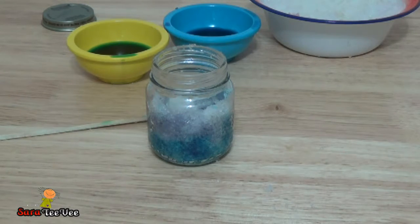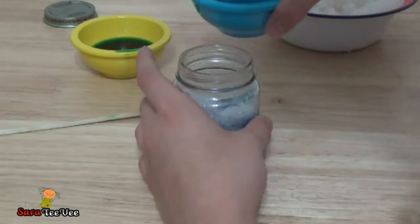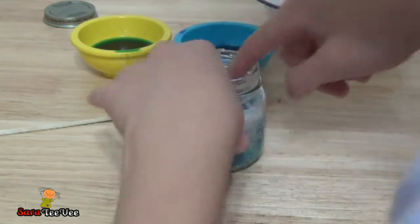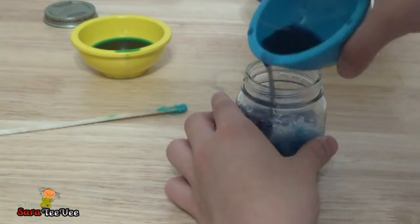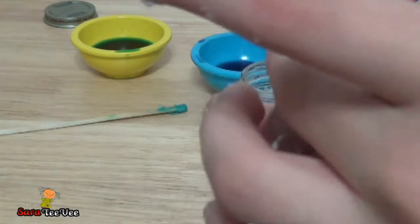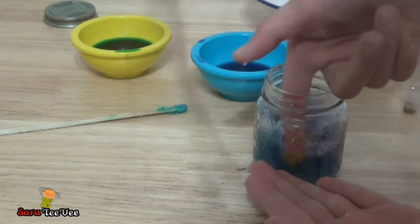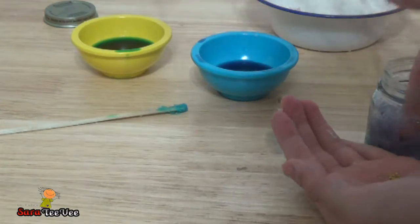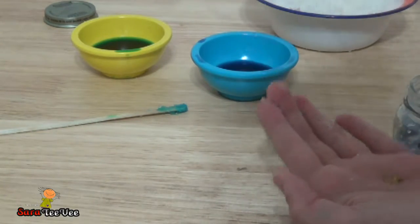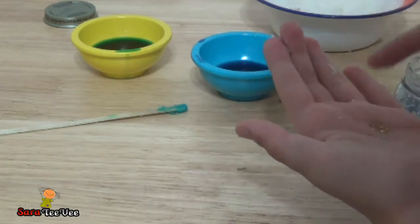Mr. Hands, can you open it? Thank you, Mr. Hands. Mr. Hands is going to be opening it for us. This is going to be a fantastic — whoops, did a little spillage. Thank you, Mr. Hands! Next, we're going to add a little bit in your hand. Thanks to Mr. Hands, we can get this stuff all sorted out. These are supposed to be like the stars in the Nebula.